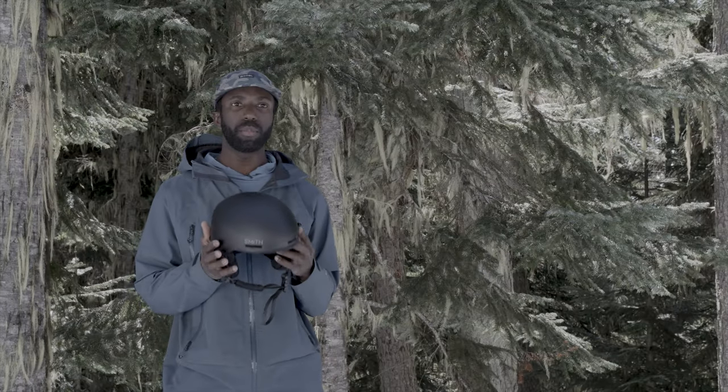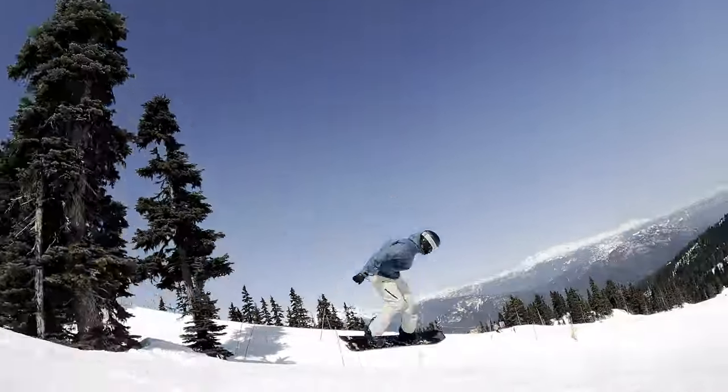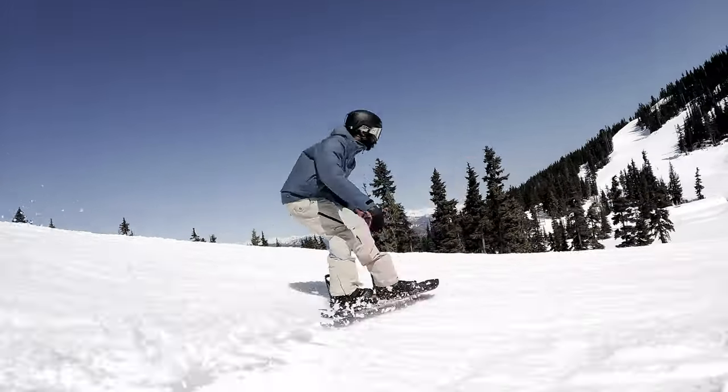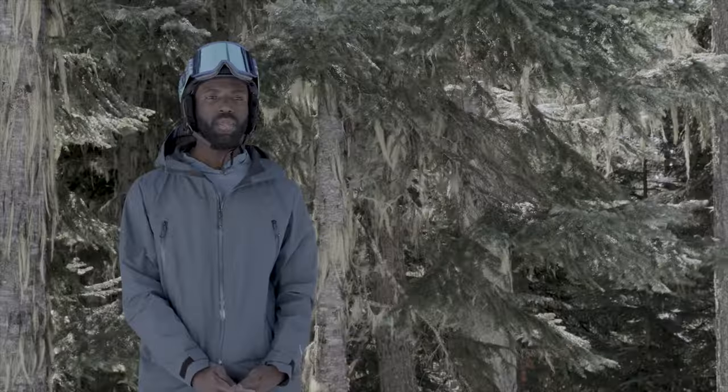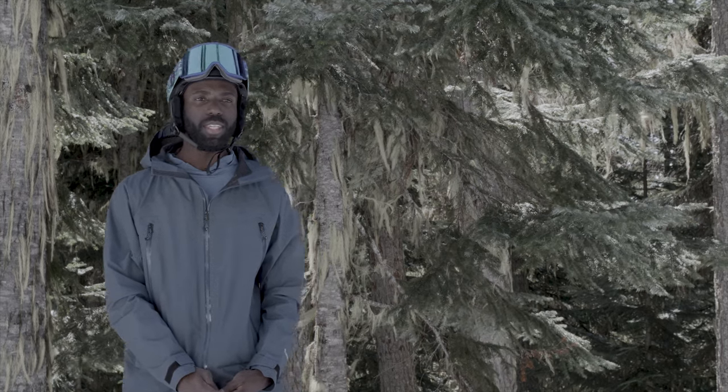In this episode of What's Good, we check out the 2024 Smith Method helmet. When you put it on, it just kind of integrates with your head — it feels nice and solid. My name is John, I'm from Whistler, BC, snowboarding for the last 17 years, and we're at Showcase Snowboards.